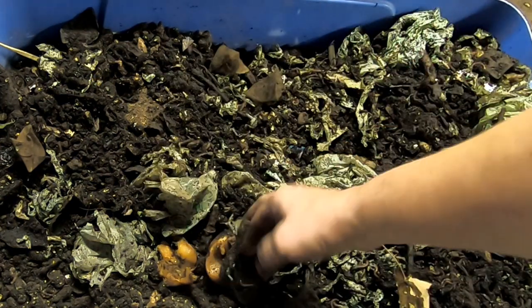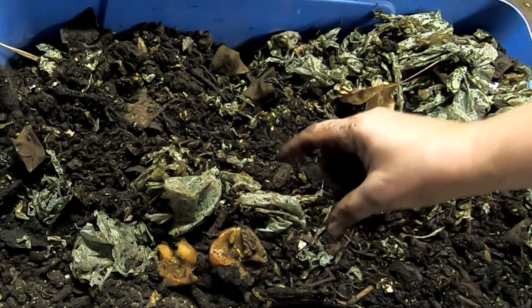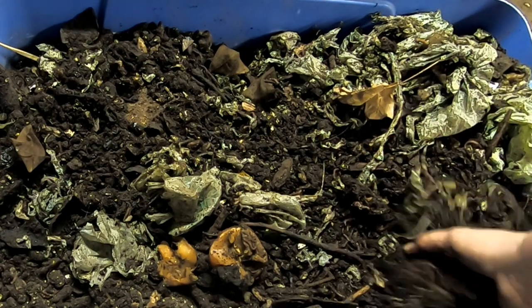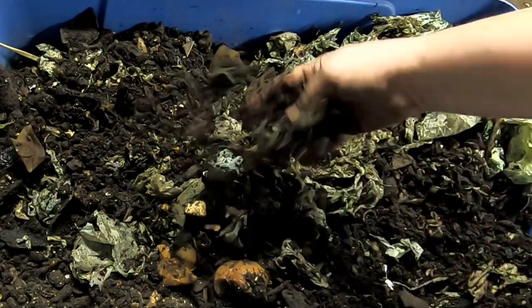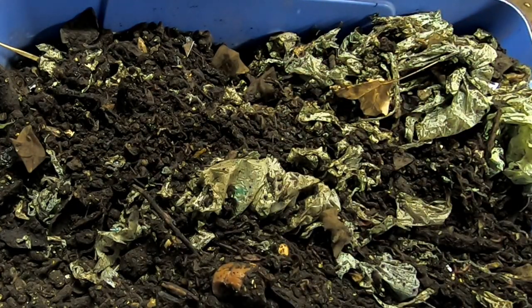So here is what is left over: mango pits, avocado pits, compostable bags, some sticks, cinnamon sticks, corn cobs, and a good amount of worms. We're going to keep an eye on this and see how long it takes to break it down. We can do a little bit of a harvest in about a month, and then we'll see how fast we can reduce the volume. I'm hoping to get it down to one bin alone, just for space purposes.